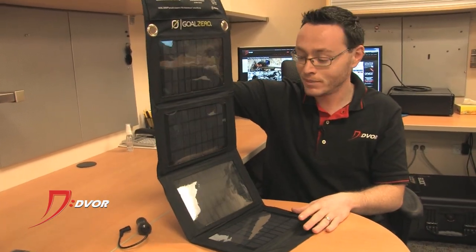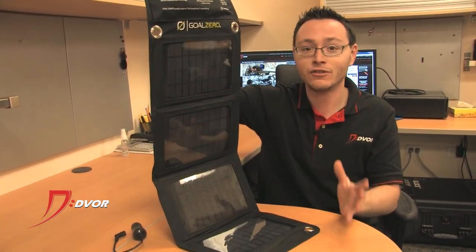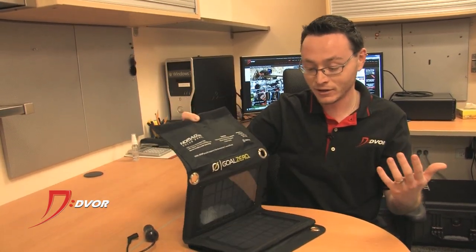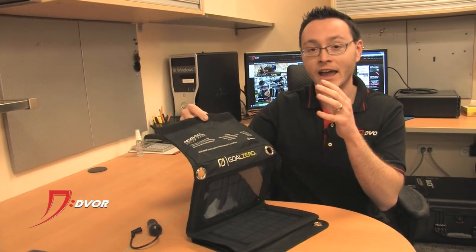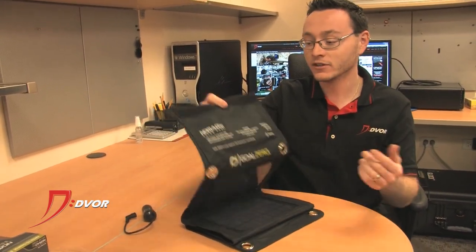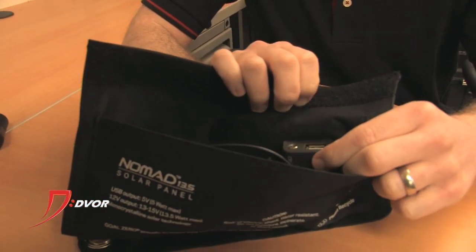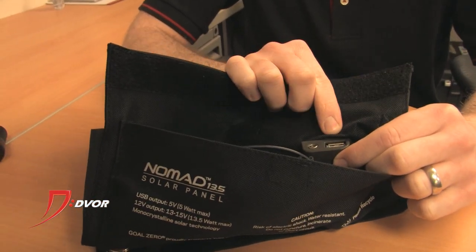Goal Zero is one of the absolute best companies when it comes to solar — they made a huge splash this year when they started coming out with these products and they are just absolutely amazing. So you've got an all-in-one solar charger here with these four solar panels, and when you open up this pocket up here, you can see this little piece that is attached to the panels.